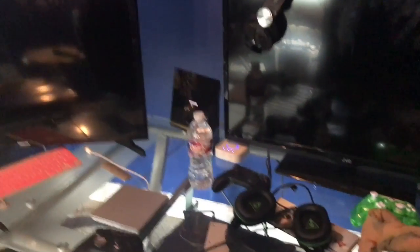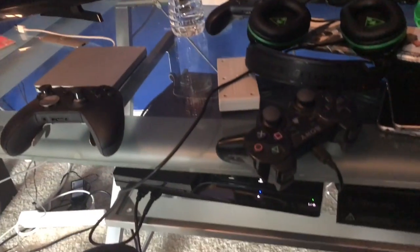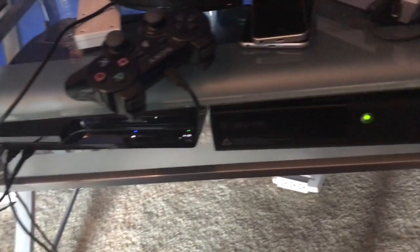These are my shelves that I'll be hanging up. They're free floating. I like these because of the cleaner look. So on the right it's a JVC. On the left it's a smart TV. We've got the 360 and PS3.